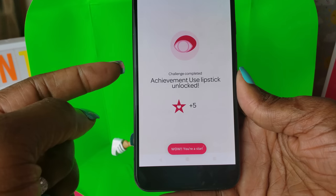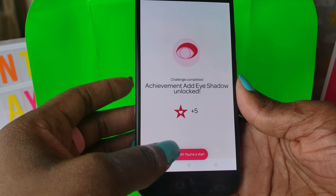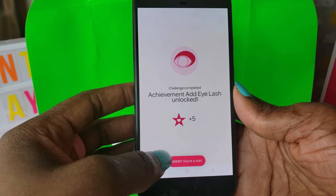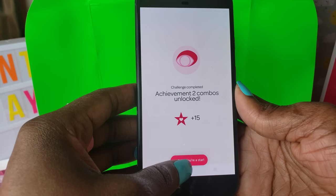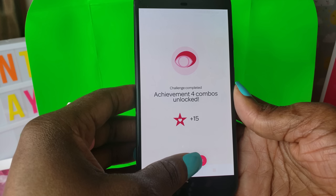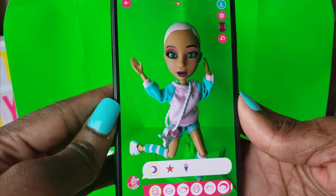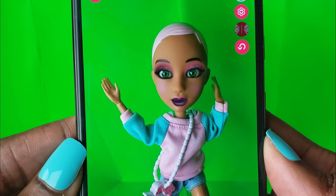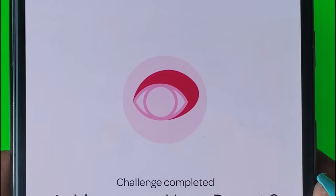The other thing I forgot to mention — using the app you get points the more you use it, and you're able to unlock more things later on. We've got eyeshadow unlocked, eyelashes, and blush too! Look at all of that — she's got lipstick, eyeshadow, eyelashes and everything. So many different things!